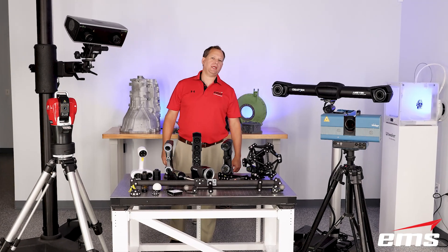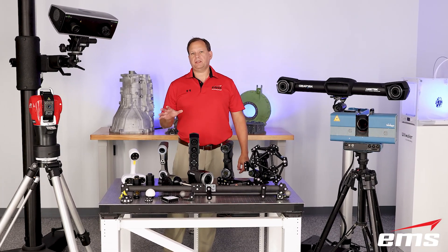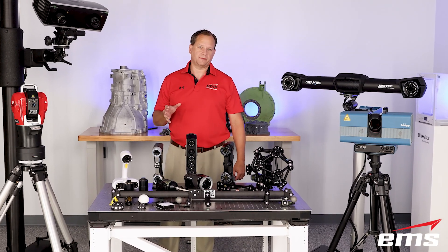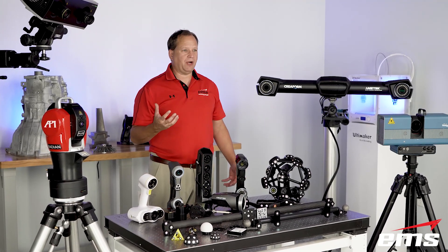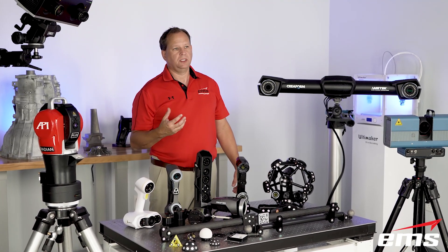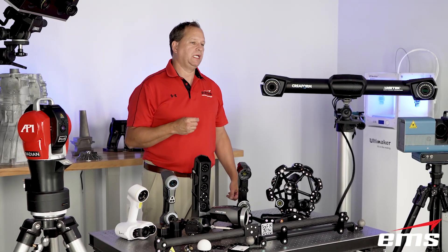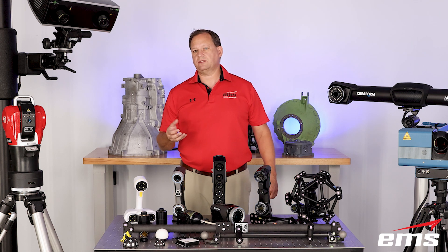Hi, this is Mark Kemper with EMS and in this video today we're going to talk about some of the different equipment we use for our 3D scanning and measurement services. A lot of times people call us up who've never had any scanning, inspection, or alignment done before and they have a lot of questions about how we do it, what technologies we use and things like that.